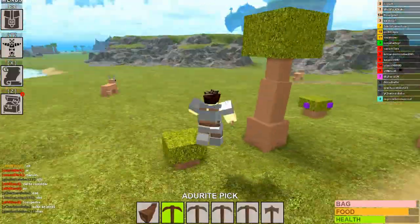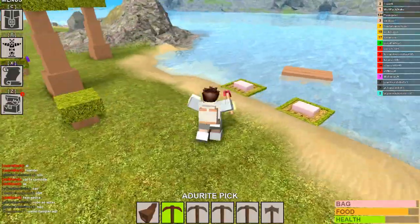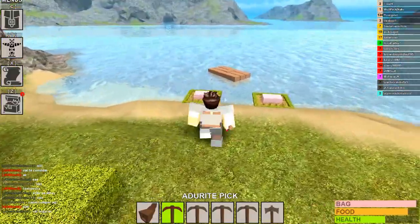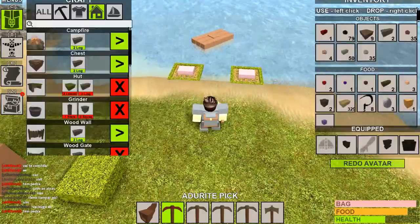Hey everyone, I'm back with another video. In this video I'm going to be playing Booga Booga. I've been playing it like crazy — I don't know what's so addicting about it, but it's so much fun. I wanted to show you some of the tricks I came up with while playing this game.